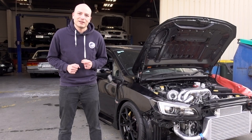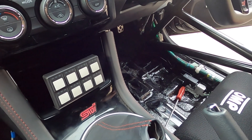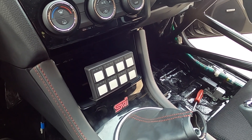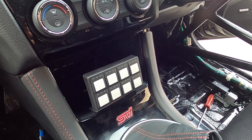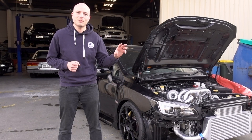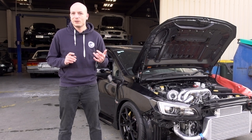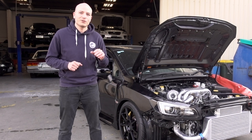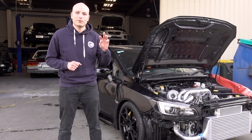We prepared and installed the bracket for the CAN keypad in the center of the vehicle, and we've made a selection of what functions we are going to run through those CAN keypad buttons, which will include anti-lag, launch control, and a number of buttons to control the dash and flick through the menus.